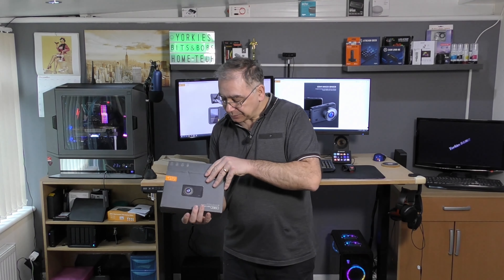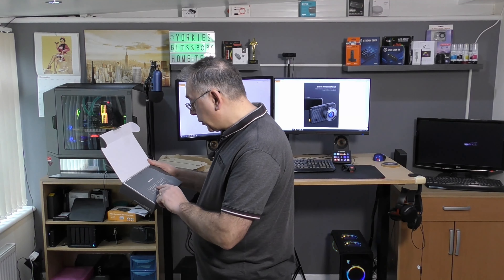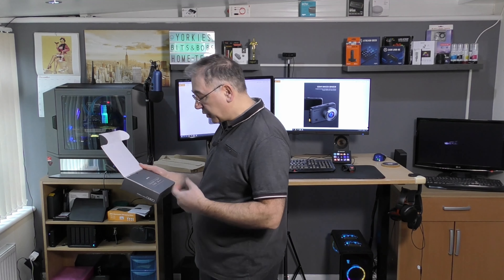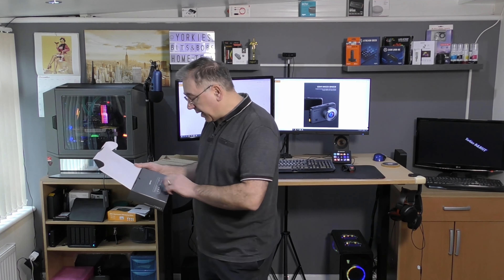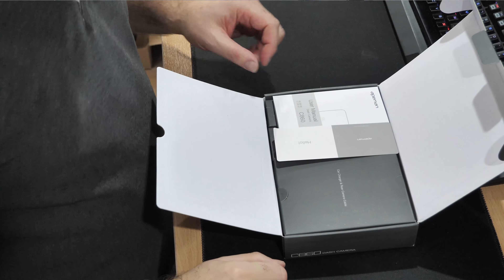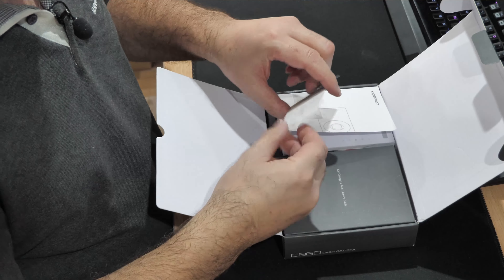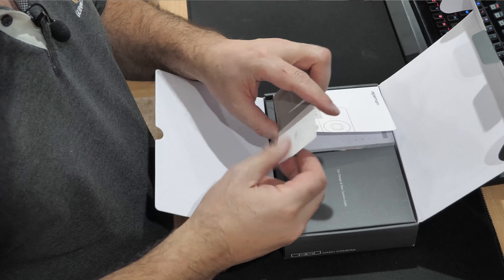The box is nicely presented — it says 'We hope you are satisfied with our product and share your experience with your friends' on Facebook, Twitter, and Google, along with an email address. It's really nicely laid out. Inside there's a welcome card from Ape Man saying 'Hello dear Mr. and Mrs.' — we're not going to read all that.